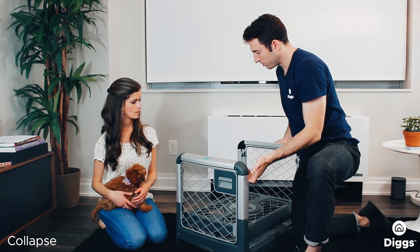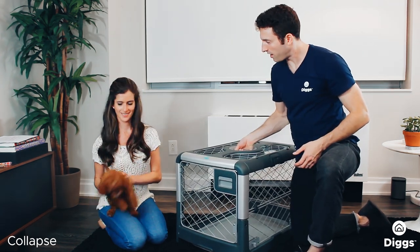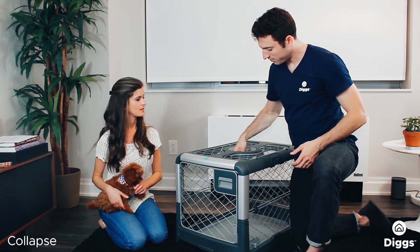To raise, you just reverse. Two doors up, raise that all the way up, turn 90 degrees.